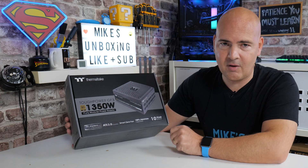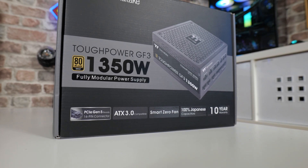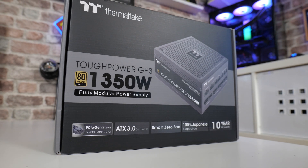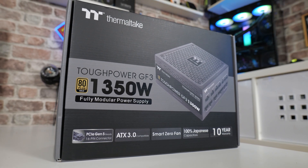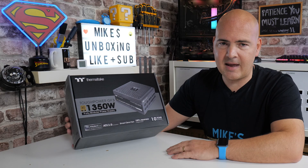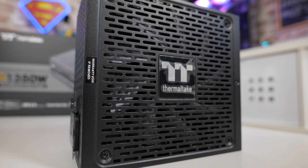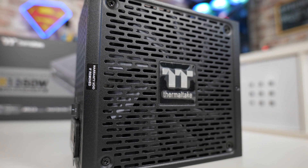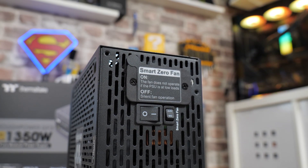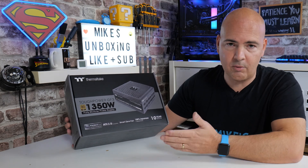Here in the UK on 230 volts, the energy efficiency will be slightly better — potentially edging towards Platinum, though they can't put that on the box. As it says on the box: PCI Express Gen 5 ready, 16-pin connector included. ATX 3.0 compatible, smart zero fan mode. You've got two options: in normal mode it works as a very quiet fan, but in smart fan mode, if the system is drawing less than 30% power, the fan will be at zero speed, and as it draws more power the fan speeds up automatically. Great for a silent system while idling.